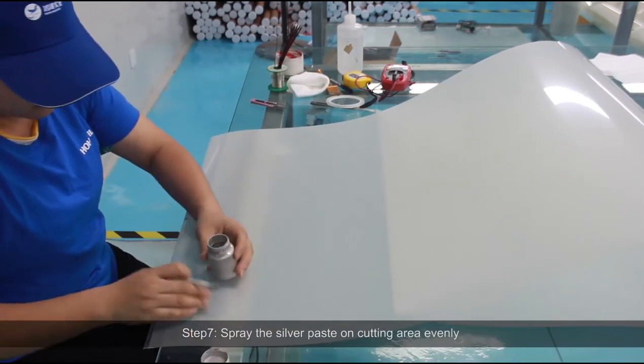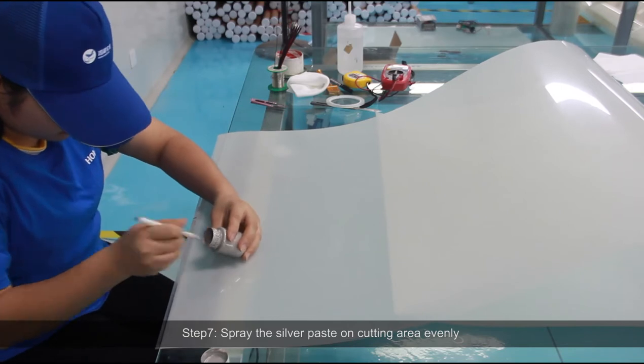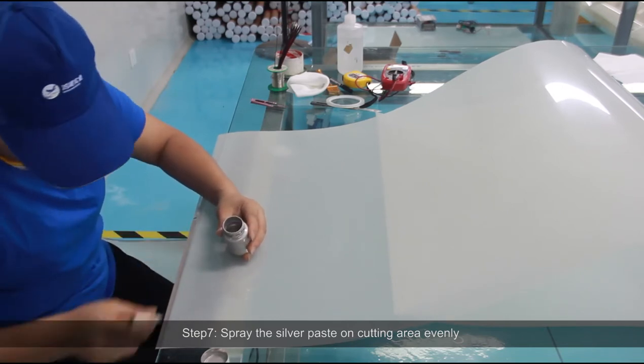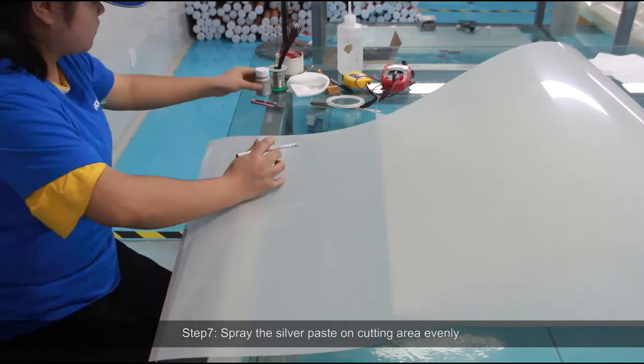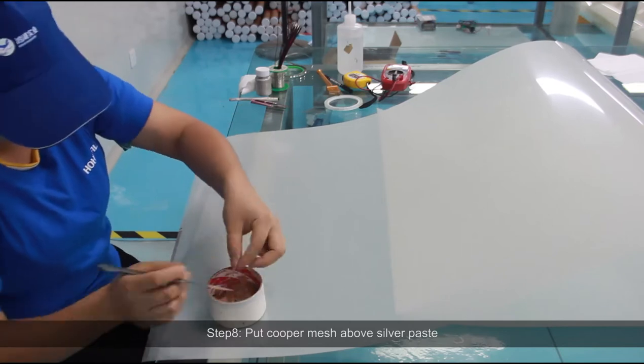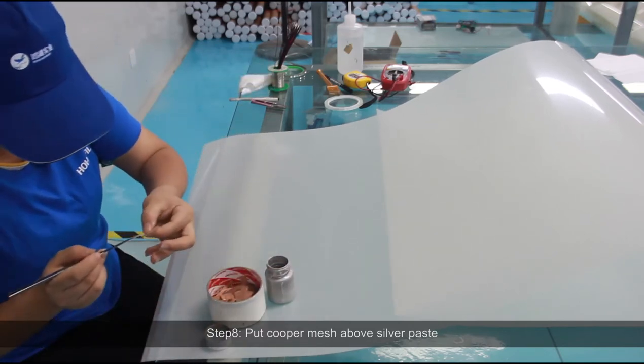Step 7: Spray the silver paste on the cutting area evenly. Step 8: Put copper mesh above the silver paste.